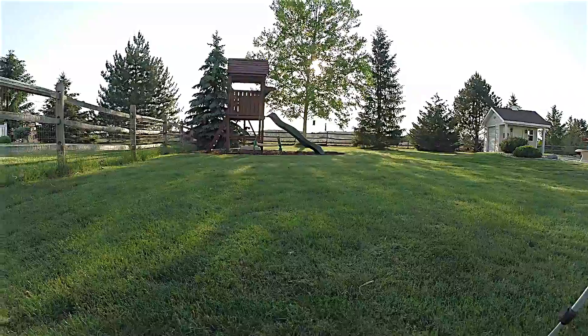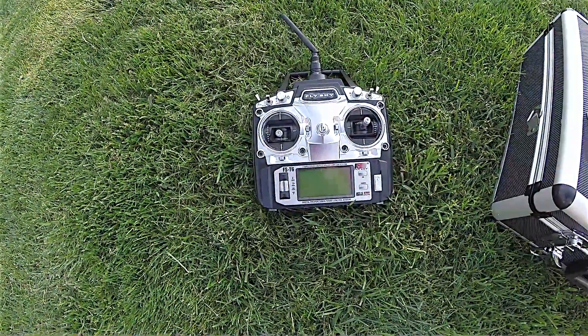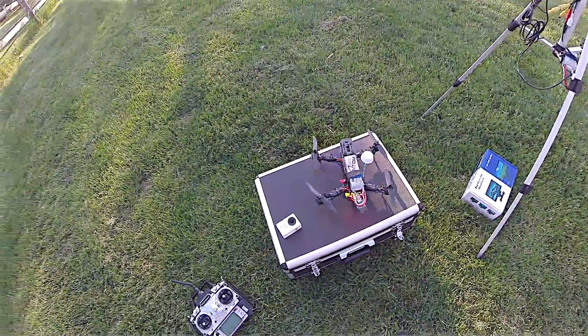I've got the receiver here — you can see it's a six-channel — and then here's my radio. It's a cheap FlySky FS-T6, but for a first build it seems to be fine.